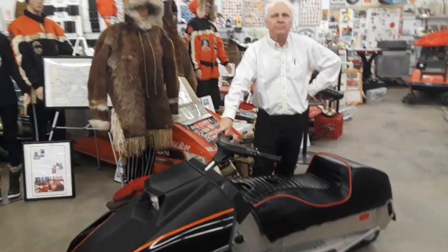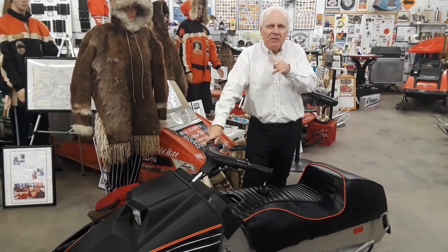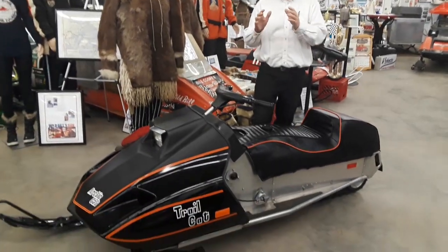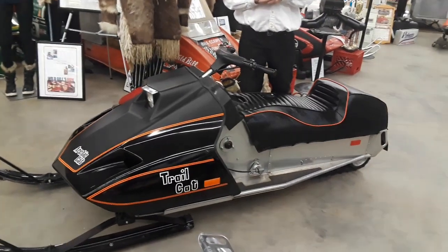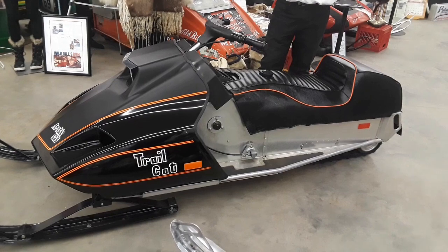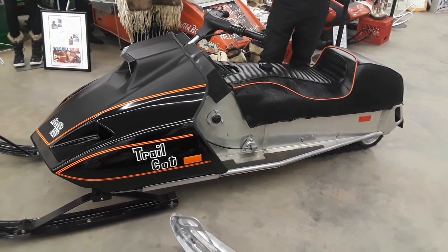I have a most unusual snowmobile — about 200 built, maybe a bit more. This is a machine that was designed by Edgar Hattie. You understand his significance in both Polaris and, of course, Arctic Cat.